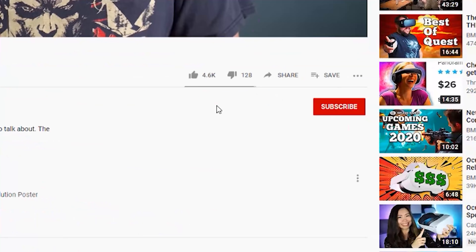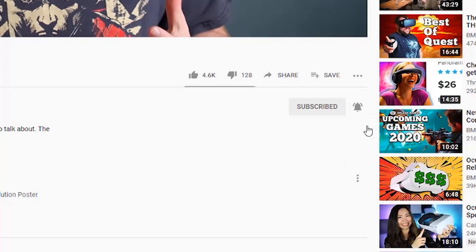If you want to continue to get the most out of your Quest and Quest 2, don't forget to hit the subscribe button and the bell icon for notifications. You can also check out more of my videos right there. Thank you so much for watching, stay safe, and happy questing.